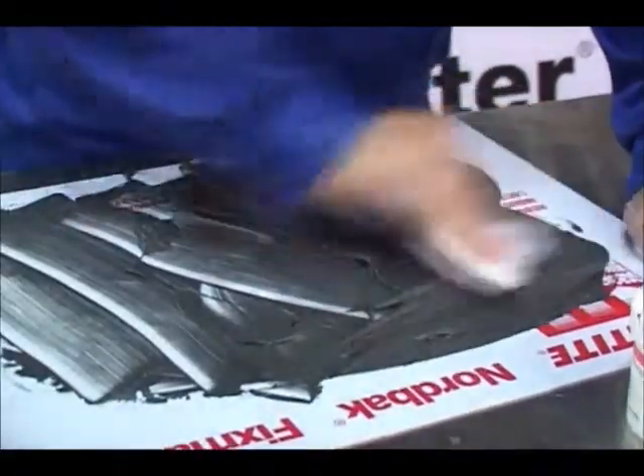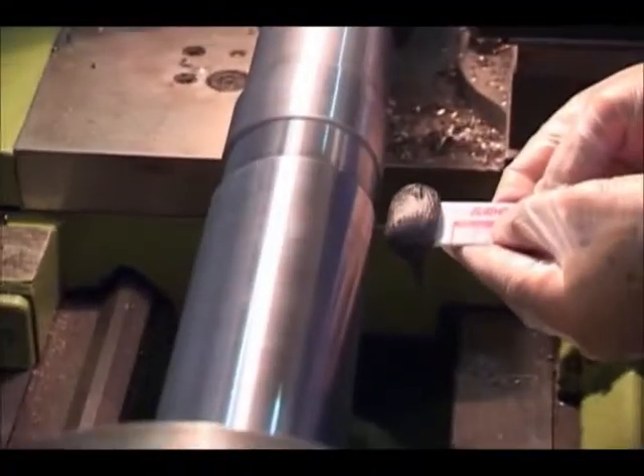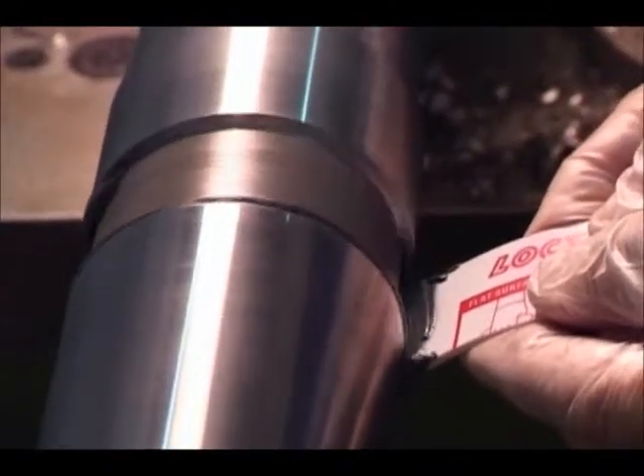Then thoroughly mix FixMaster superior metal resin and hardener until it becomes one homogeneous color. With a spatula, apply FixMaster superior metal by forcing it into the bottom of the thread grooves while the shaft is rotating at a very low speed.